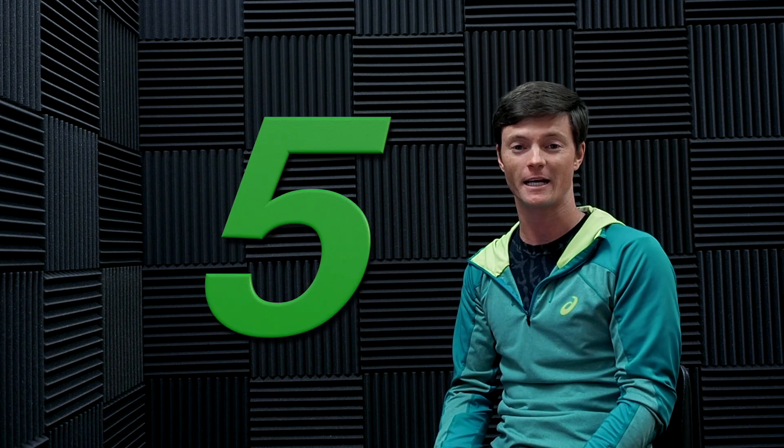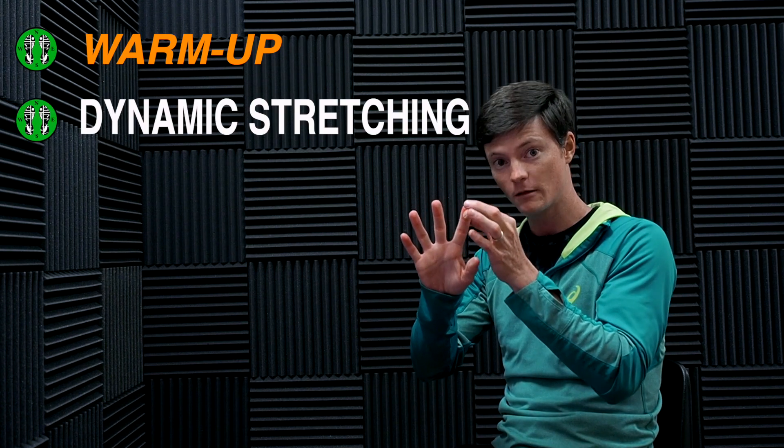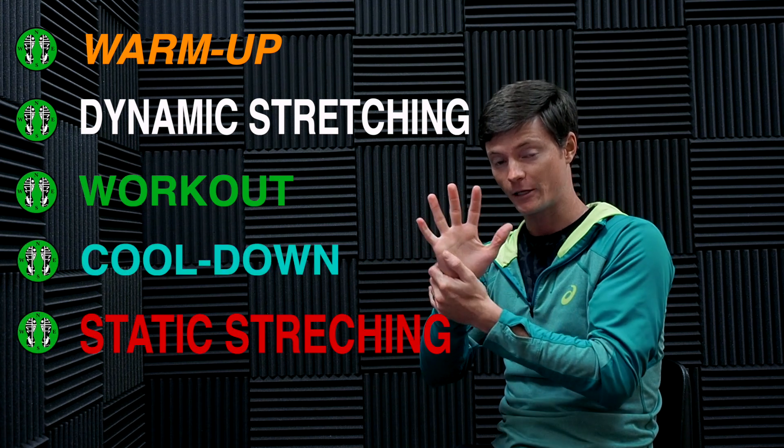My workouts are broken up into five essential sections: the warm-up, the dynamic stretching, the workout, the cool down, and the static stretching.